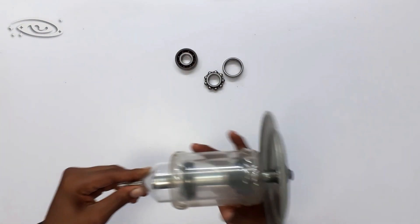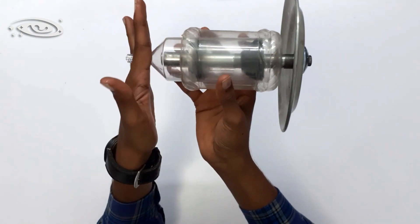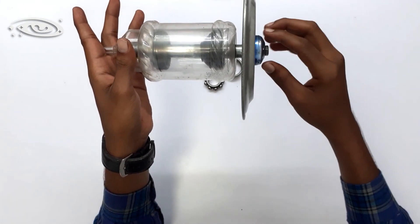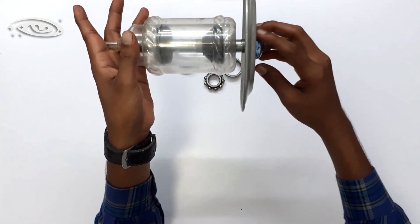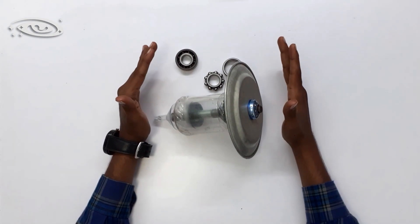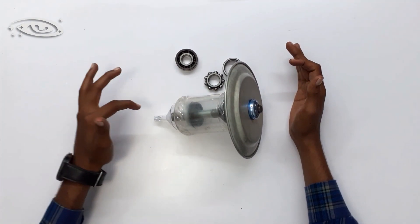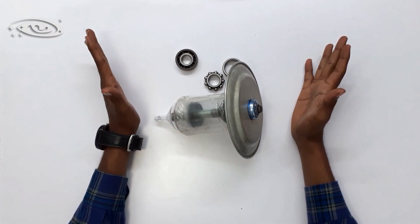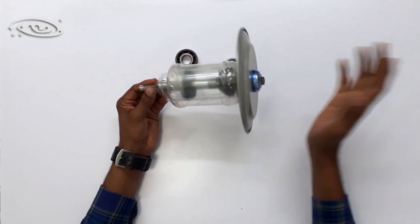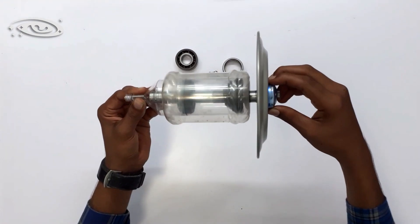The support is fixed to the glass tube, and the support is stationary while the rotor, shaft, and target rotate. The model shown here is not an exact model of the rotating anode — in reality, the components are not transparent. The support and rotor are not transparent; I made them transparent to show the bearing and shaft. The main intention of this model is to show the mechanism of the rotating anode.